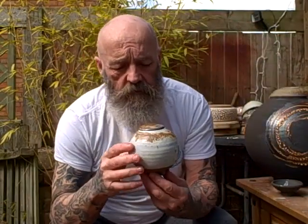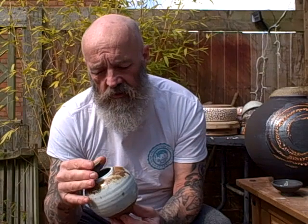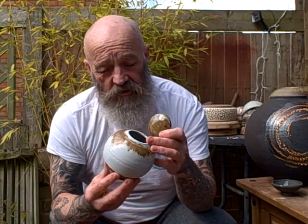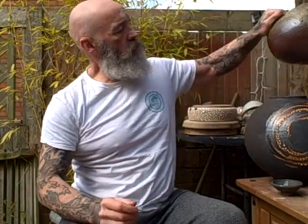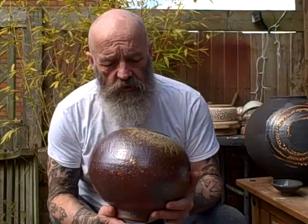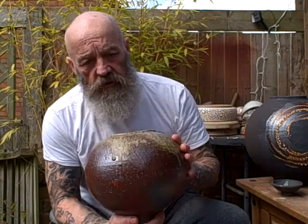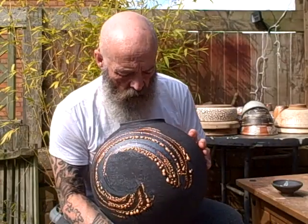These are the lidded moon jars — they've had iron sieved on the top of them and they've come out really nicely. The idea is that I glaze right through to the outside, so if for any reason the lid gets lost or broken you've still got a nice pot, a nice moon jar. This one's just had shino glaze put on it and then a lot of wood ash sieved on the top — you can see where it's all pulled and run. That's a nice piece, I'm pleased with that.